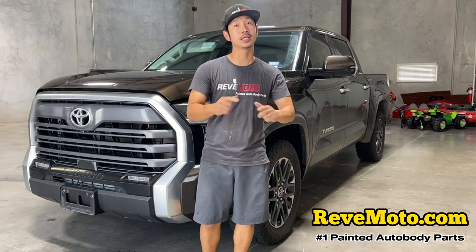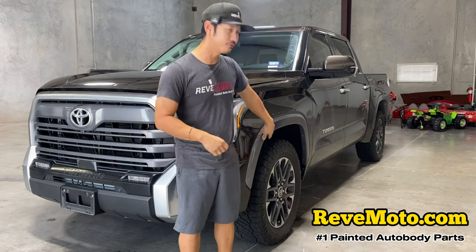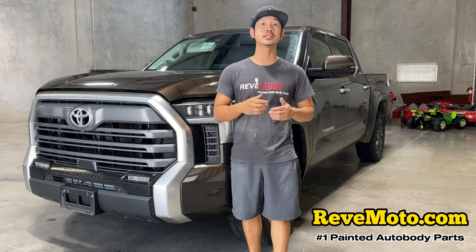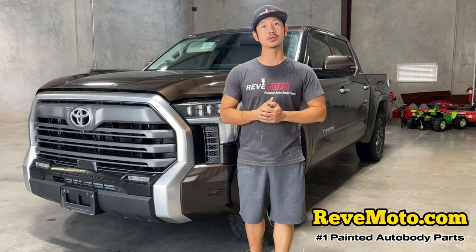Hey guys, Rolando from Redmoto. Today we are going to be working on the 2022 Toyota Tundra Fender Flare Removal. If you guys like this video go ahead and like, subscribe, and turn on that push notification. If you guys need any pre-paid auto body parts for your car, go to redmoto.com — your pre-paid auto body parts source.